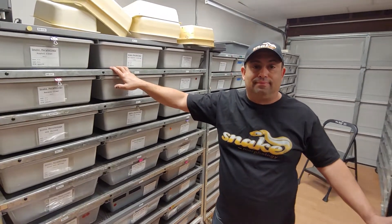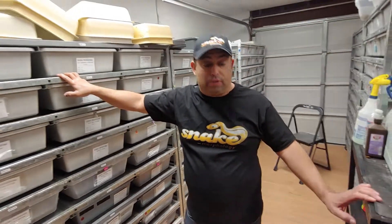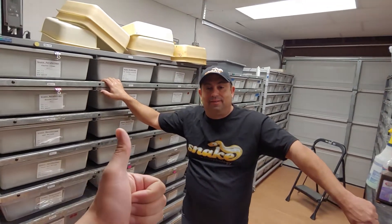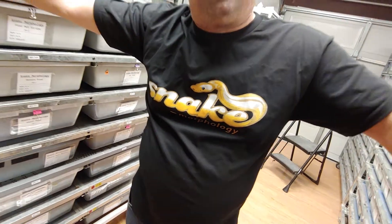We really appreciate you taking some time and giving us some tips here. Definitely a big shout out to Snake Morphology. Thank you Ed for coming by once again and picking up some snake musk. I'm going to head over right now and drop some off to Granddaddy Herps as well. So much love, everybody — we appreciate you. Take care, thank you so much, and we'll see you on the next one. Be good, take care guys.